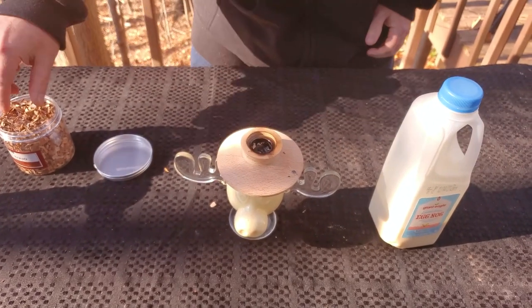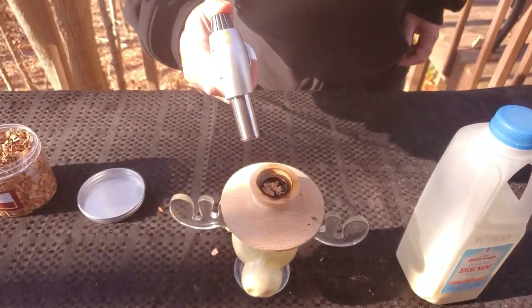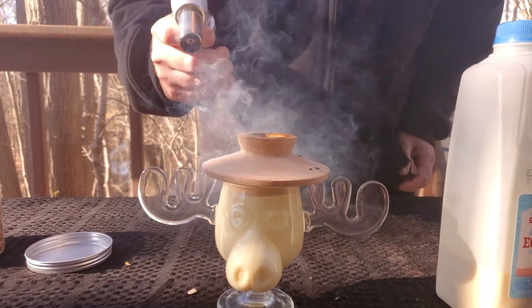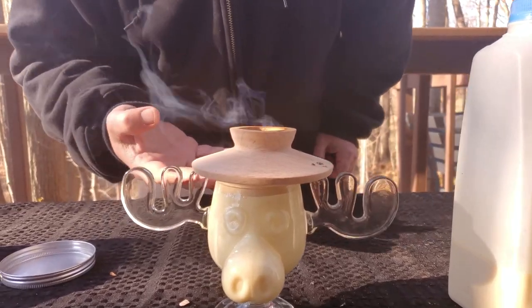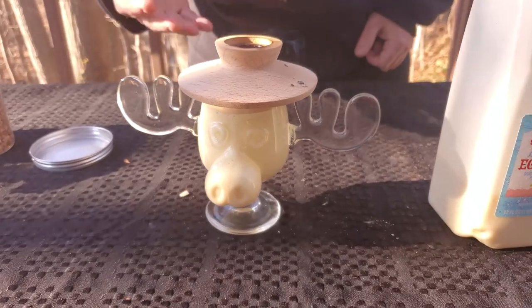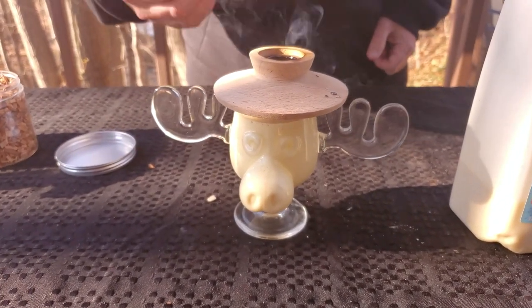We're going to smoke it again. We're going to add a little more wood chips and light it up the same way we did last time. What that smoke is doing is it's adhering to the surface of the eggnog. Right around 60 seconds is really all that you need. If you want it stronger, you can definitely let it sit longer.